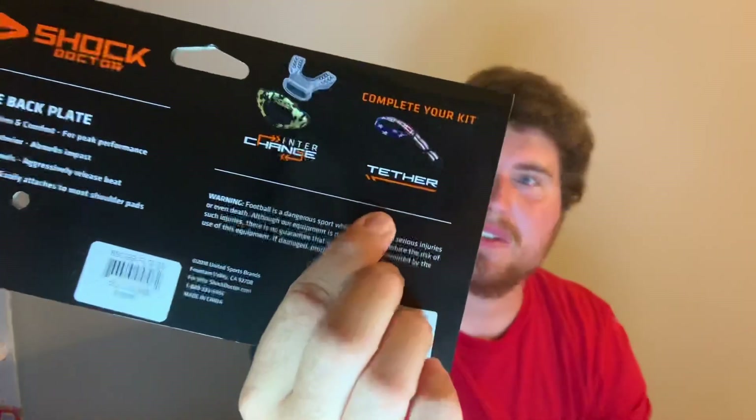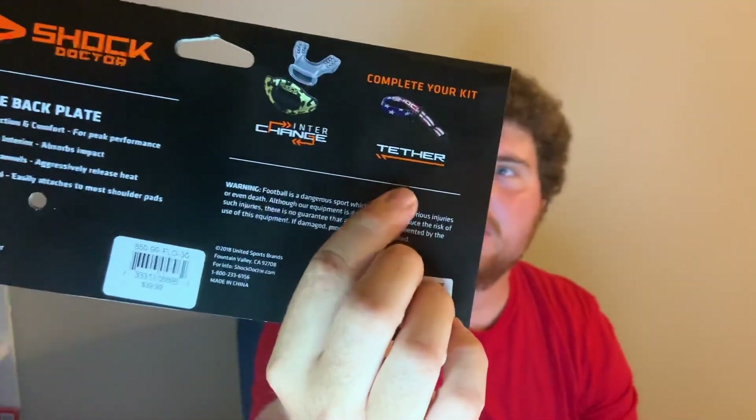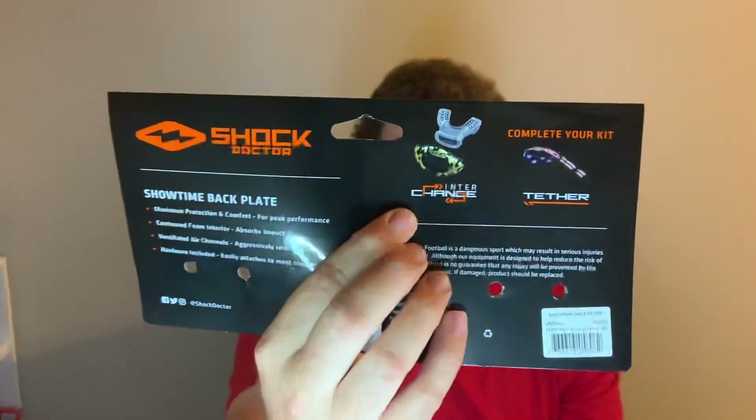They have a quick release tether — not built in, but they also have these custom ones now where they'll kind of match. Here's the back plate, and it shows the tethers. I've only seen them in person once and would definitely like to check those out. The interchange mouth guards, if you haven't known, were pretty cool as well when they came out. They've got some different things on here that they specifically reference.